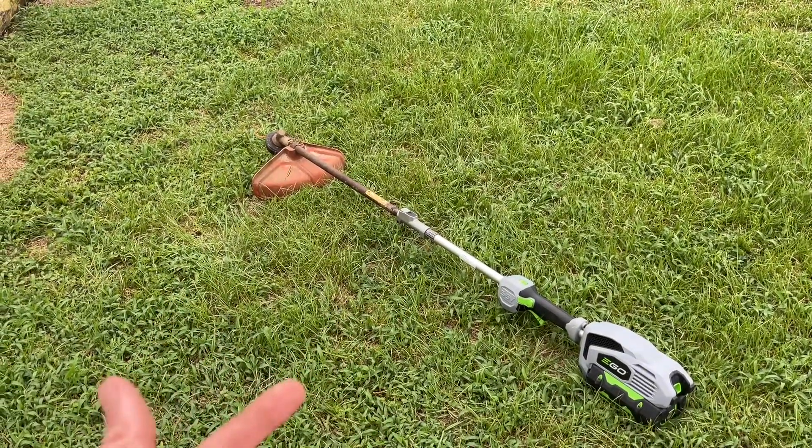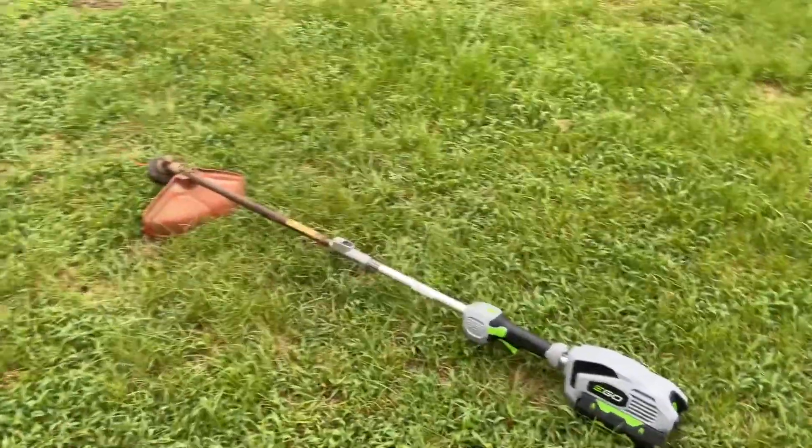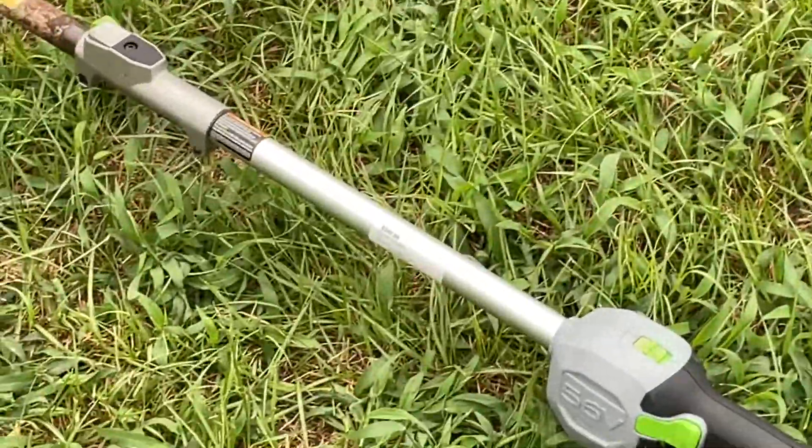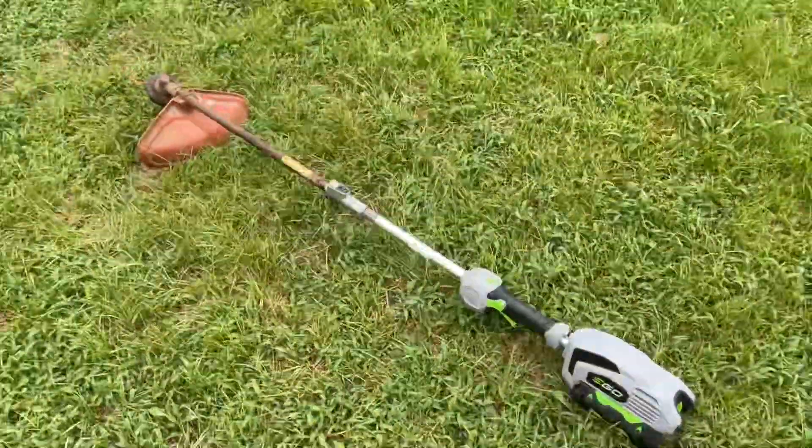Figured I'd start with the end to get your attention. I picked this up at a pawn shop. I did not pay that — I am not crazy. $250.